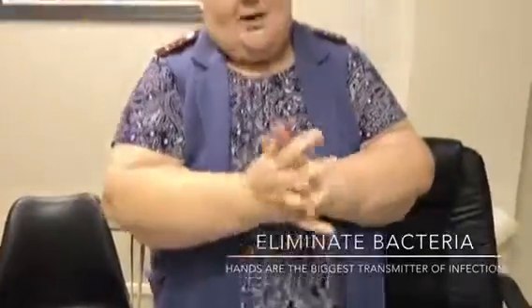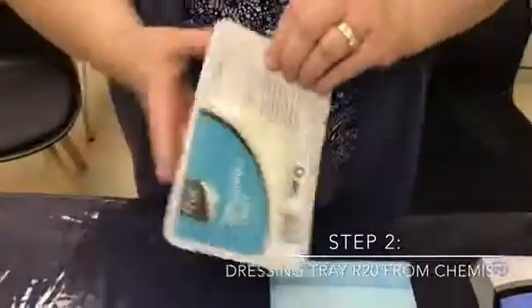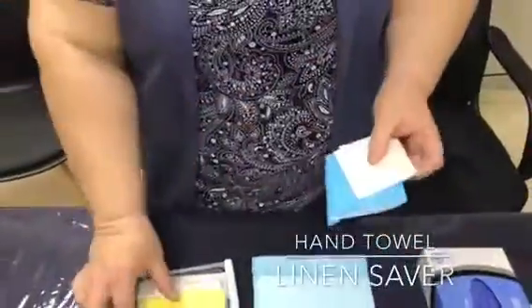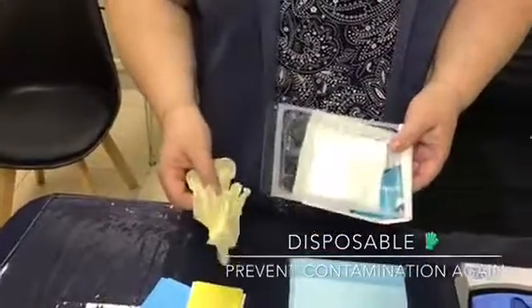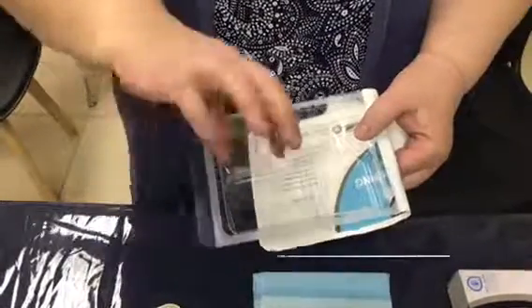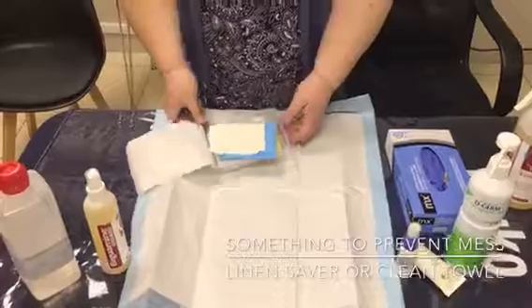The hands are the biggest transmitter of infection. The second thing we have is a dressing tray, which assists us a lot. Inside the dressing tray you'll have hand towels, a linen saver, a bag which goes into a red bag, your disposable gloves, some gauze, and a little bowl to put your wound cleaning solutions in. It's also important to have a linen saver so that you don't mess on the patient.